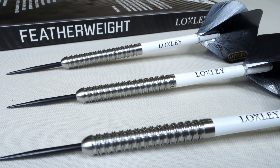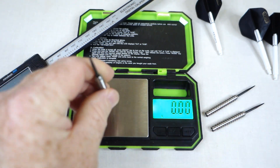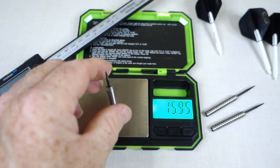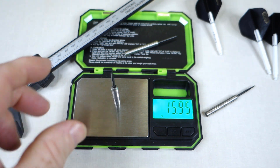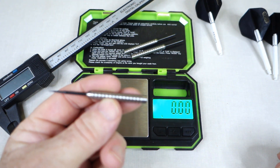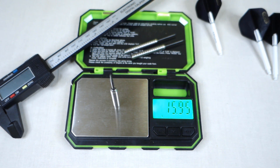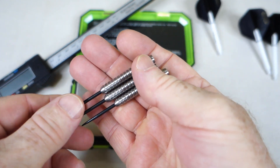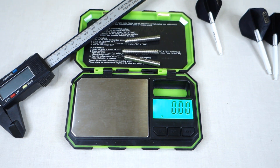I sat down before filming and checked the weight — figured it might be video worthy. First dart: 15.95 grams. Second dart: 15.95 grams. These are advertised as 16 grams. Third dart — drum roll — 15.95 again. Perfect match weighting across all three! They're five hundredths of a gram lighter than advertised, but come on — perfect match weighting. Very very nice from Loxley.